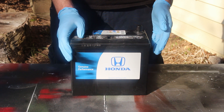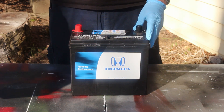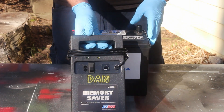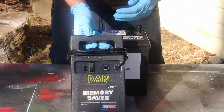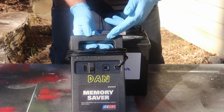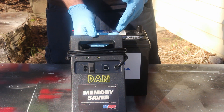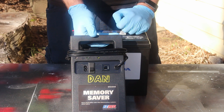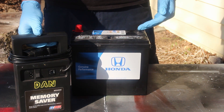Besides going into anti-theft mode, you may also lose all of your radio presets. To prevent that, some mechanics use something like this, which is a memory saver. It basically is an alternate power supply for the car's computers while you're changing the battery. This one plugs into the diagnostic port. I don't expect most people to have these if they aren't mechanics — I only have this because I do a lot of battery replacements as a mechanic. So just something to keep in mind: when you disconnect your battery, you'll probably lose some settings.